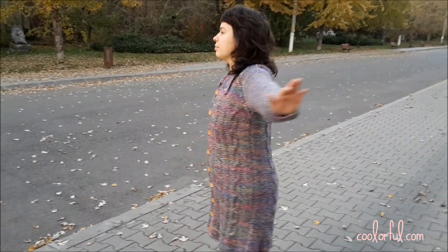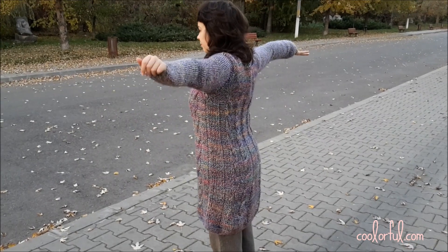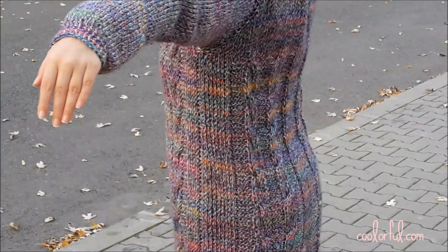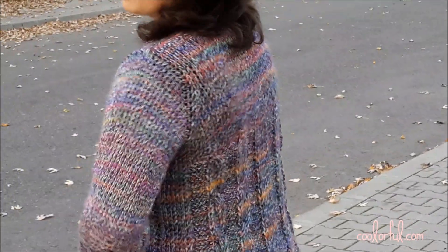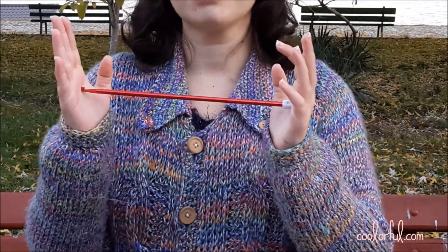She used approximately 1.2 kilos of worsted variegated yarn that she got from a local shop in our hometown. The yarn is unbranded and it is end-of-the-line yarn. You can use any similar yarn from brands like Red Heart and so on. She used a 6 mm Tunisian crochet hook, European size, which she got from a Romanian website called Breslo.